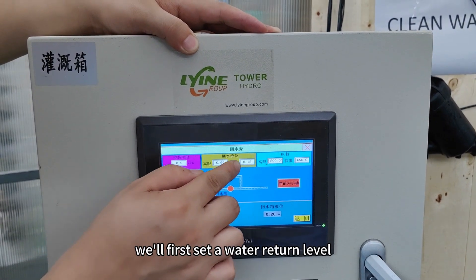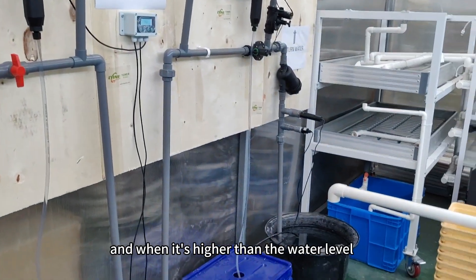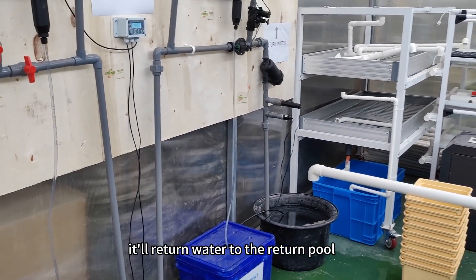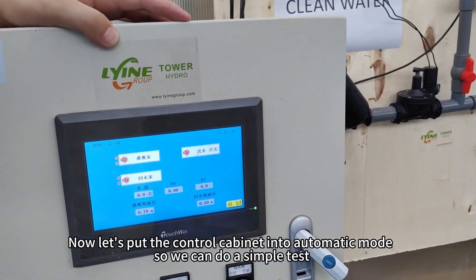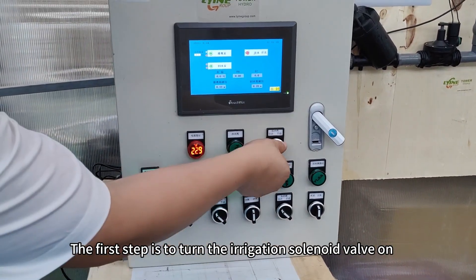Now let's take a look at the water return solenoid valve. We'll first set a water return level — as we just mentioned — and when the water level is higher than that set level, it will return water to the return pool. Now let's put the control cabinet into automatic mode so we can do a simple test. The first step is to turn the irrigation solenoid valve on.